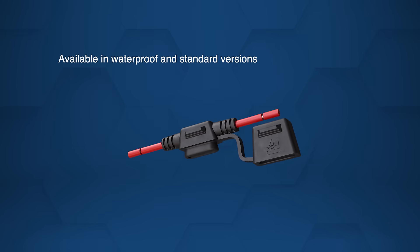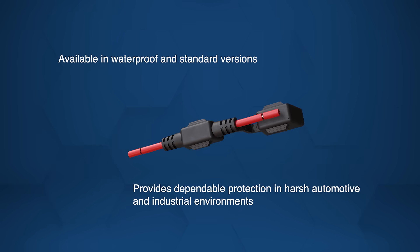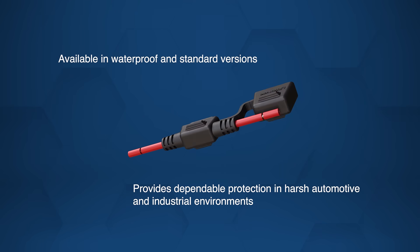Available in both waterproof and standard versions, these fuse holders provide robust, dependable protection in harsh automotive and industrial environments.